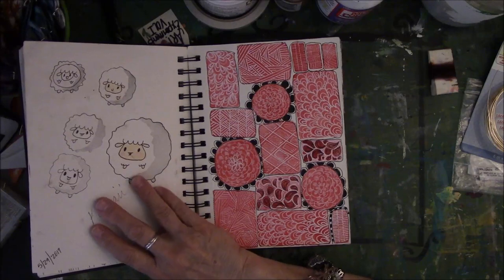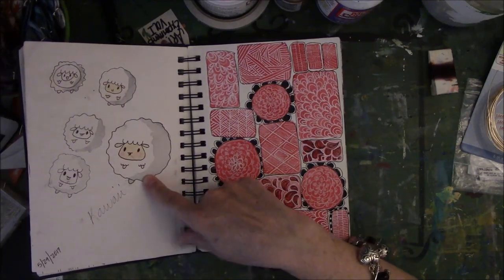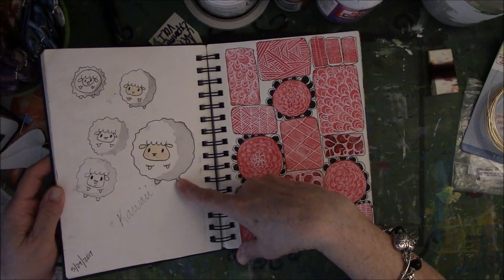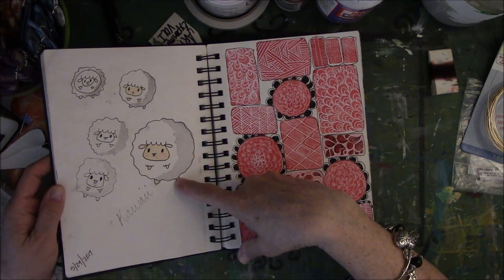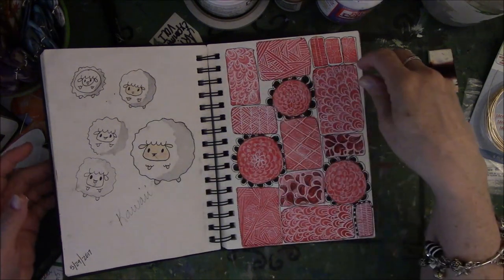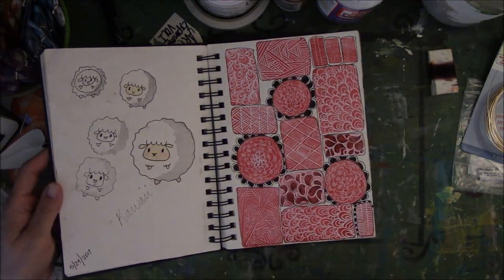This was for iCAD. I was practicing how to make this little fat sheep for an iCAD card last year. It's kawaii — that's the kind of art it is. They were a lot of fun; they're cute.